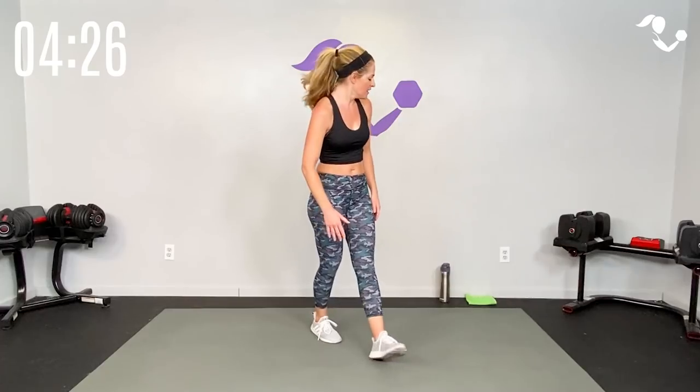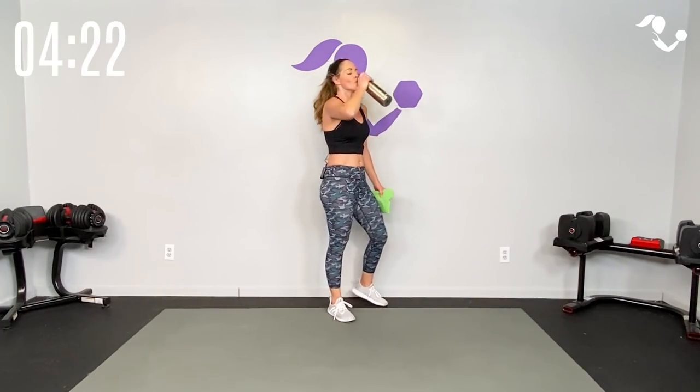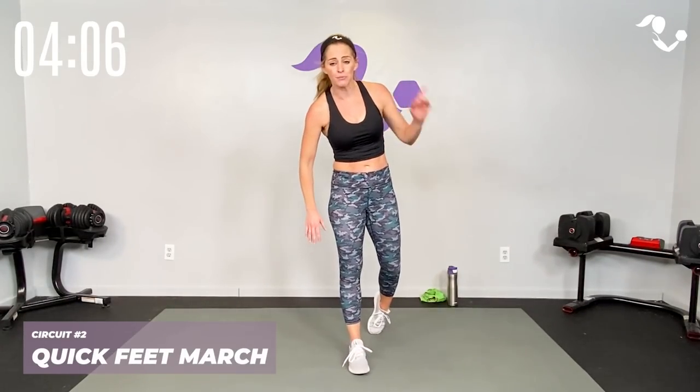All right team — last move! Let's get it done. Quick sip of water — this is all we need. We've got quick feet, we're going to march it, run it, then add a burpee. 15, 30, 45 then rest — no bonus move, I'm telling you right now. We're just going to really rock it on this last one.